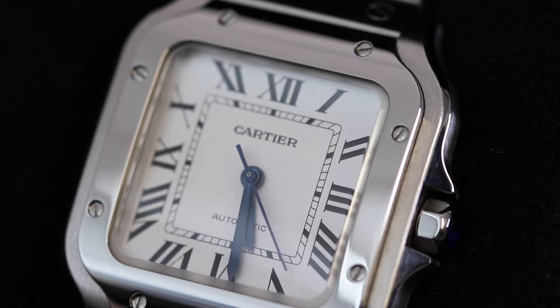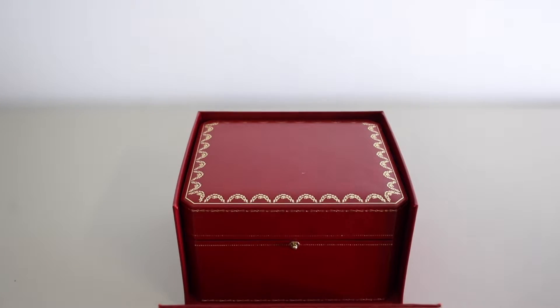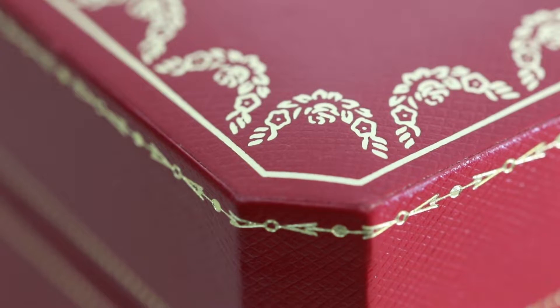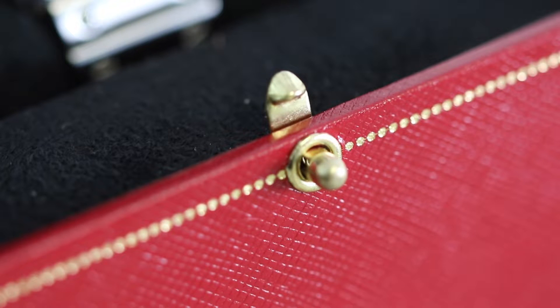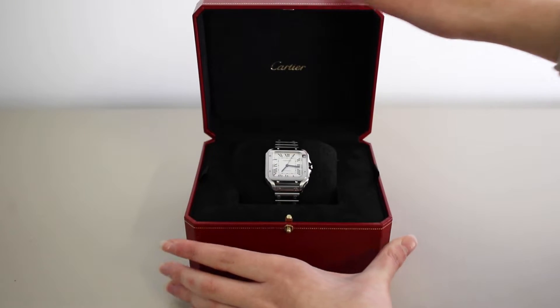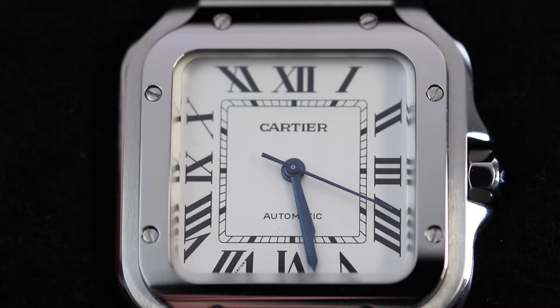So without further ado, let's get right into this review. Packaging wise, we've got that iconic red Cartier outer box, and then once we open that up, we've got again another red presentation box — very luxurious looking with the gold detailing on there. Inside that, we've got the black fabric detailing with the gold Cartier logo there as well.